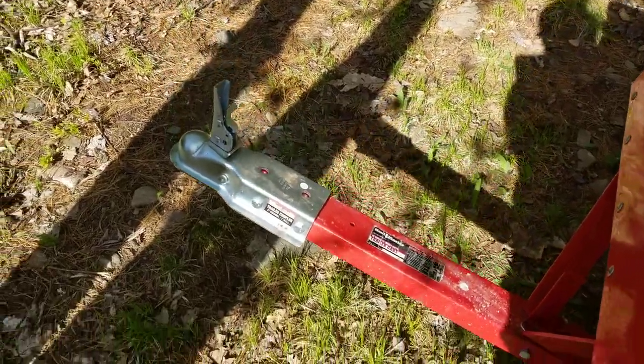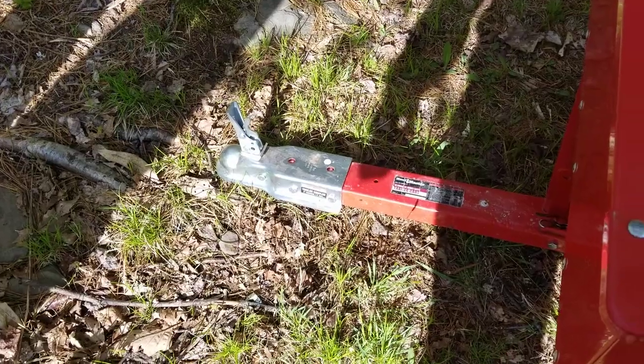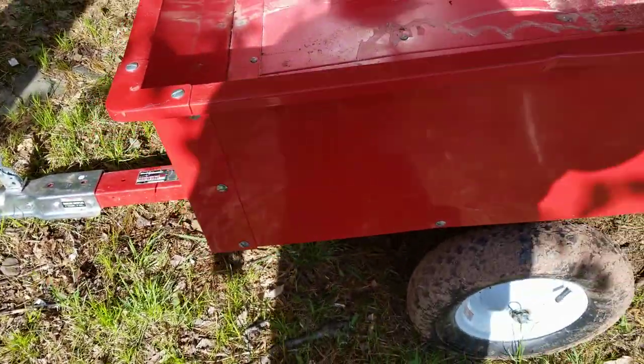It comes with a pin receiver that you put in the back of a lawn mower. We wanted to put this onto an ATV and you can't modify it, so save your money if that's what you're going to use it for.